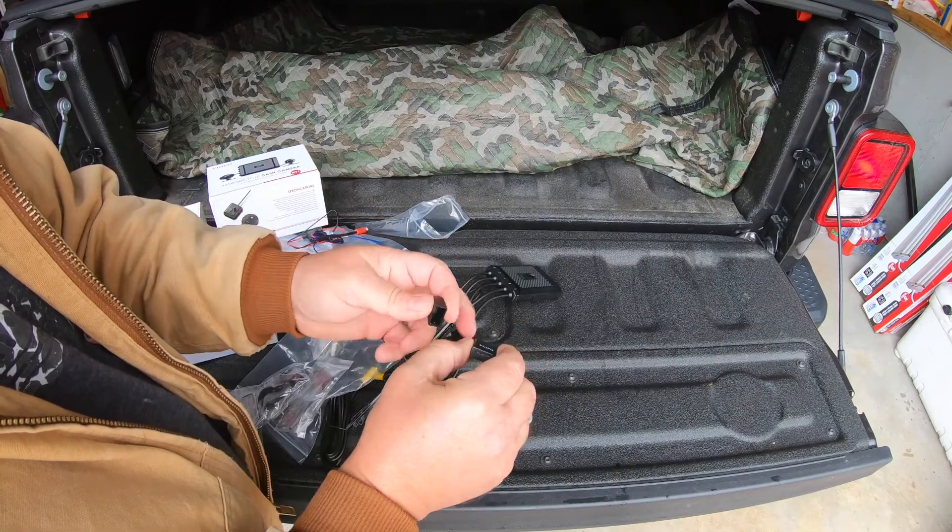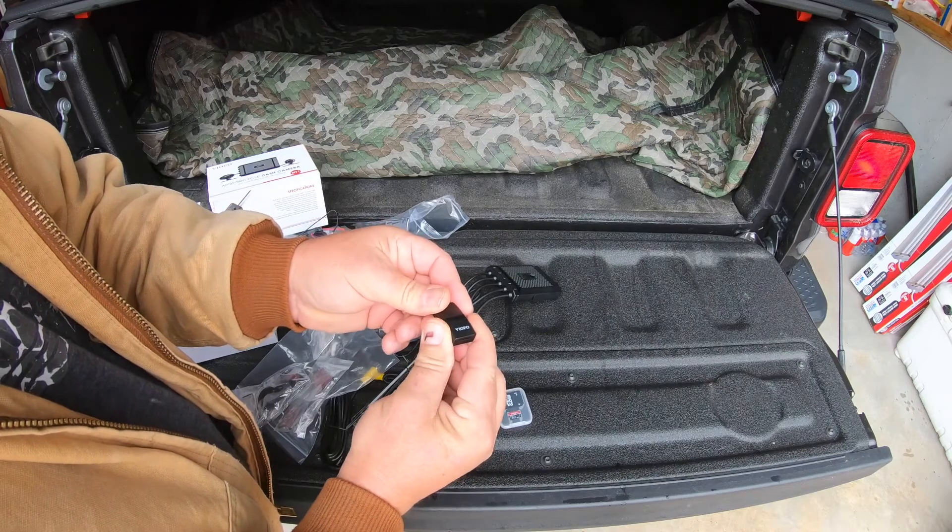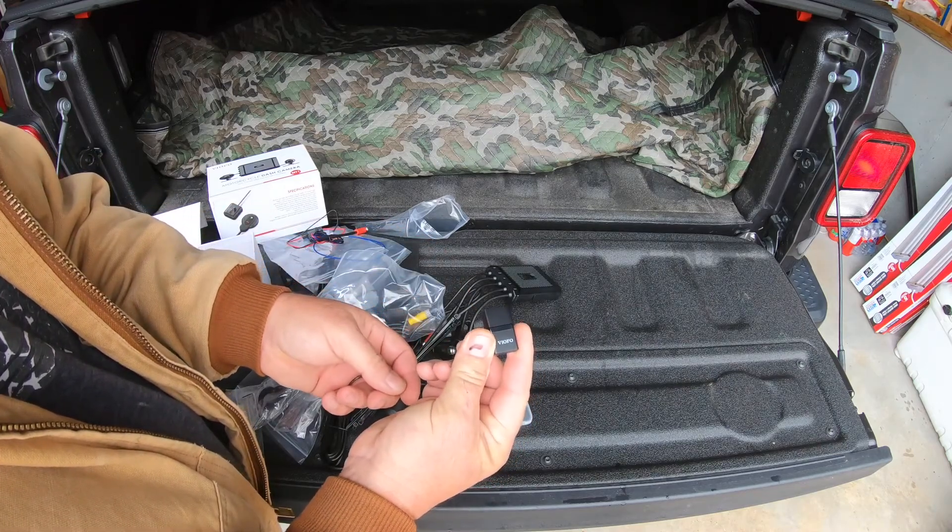And then of course some zip ties to run all the wires nice and neat. This is a very good quality looking kit. We also have a micro SD card reader - actually a nice small one - so you can plug your micro SD card in here, plug it into your computer, and take your videos off. Really cool.